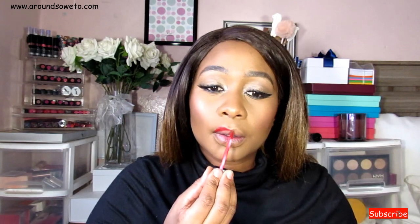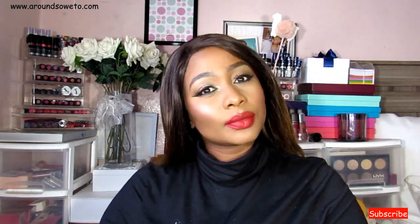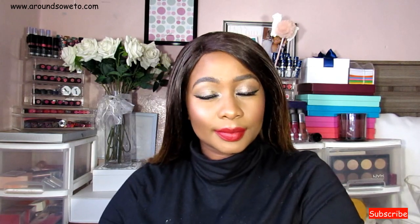I take the same highlighting shade from that palette to use in my inner corner just to give my look a bit of a glow. For the lips, the shade I'm using is Hundred Degrees from the Revlon Ultra HD Matte Lip Mousse. And that's it — this is the final look!